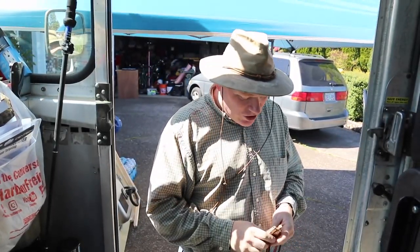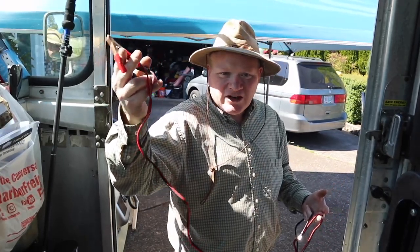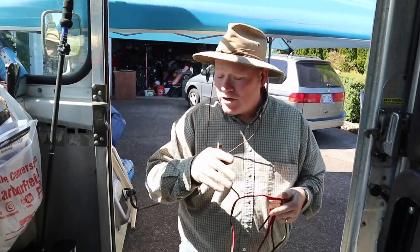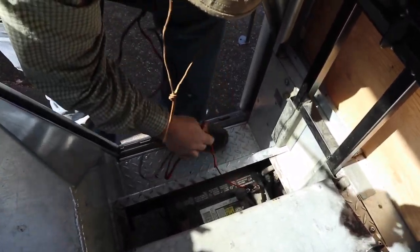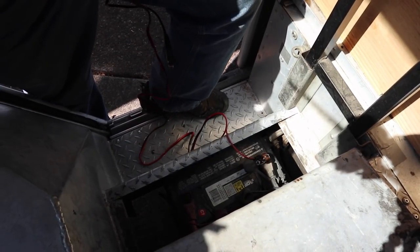I've decided to enlist the help of my brother-in-law Merrill. He's an engineer with a background in manufacturing, metal machining, and electrical work - a brilliant guy - so he's going to help me troubleshoot today. We're going to try to isolate the grounding problem by attaching a wire directly to the battery and running that to the speedometer to see if that fixes the speedometer and oil pressure problem. We're going directly to the negative terminal, which I think is a much better way to do it.